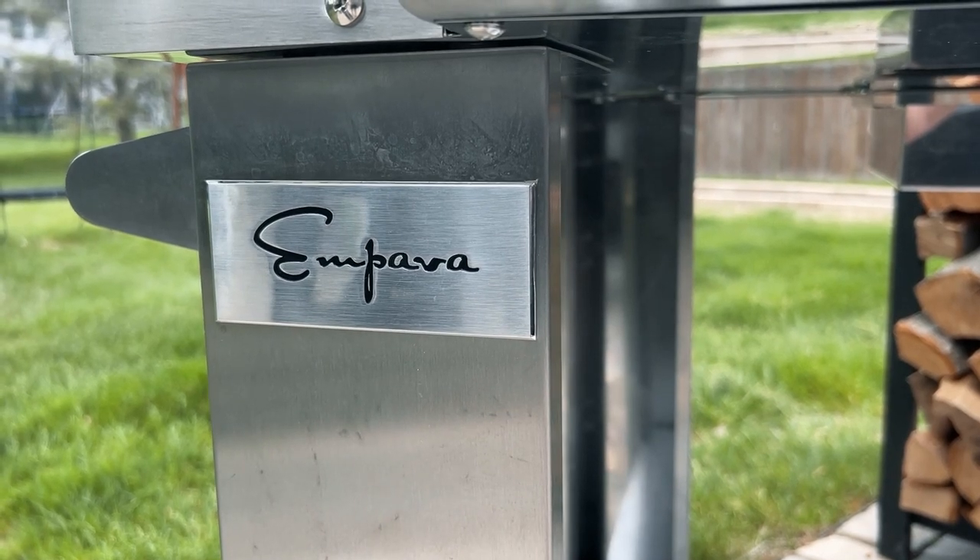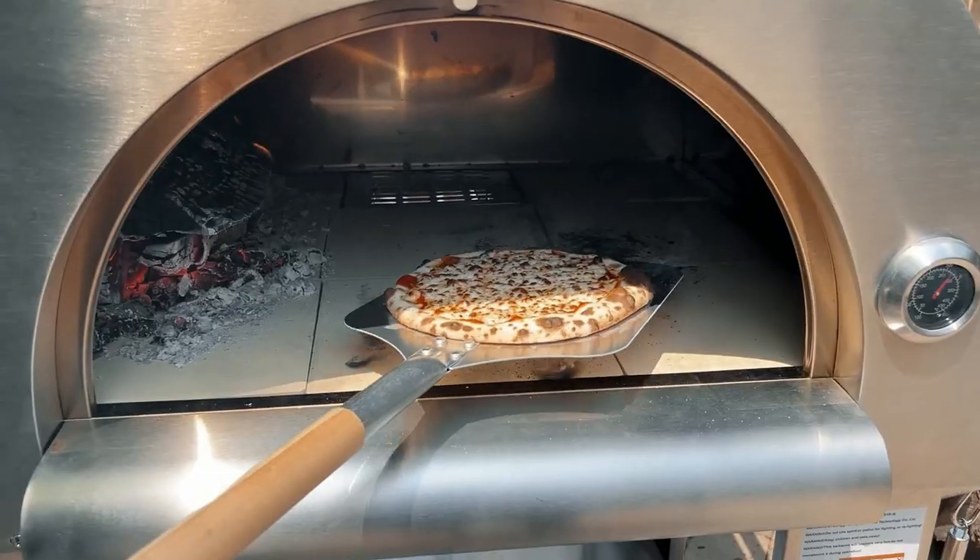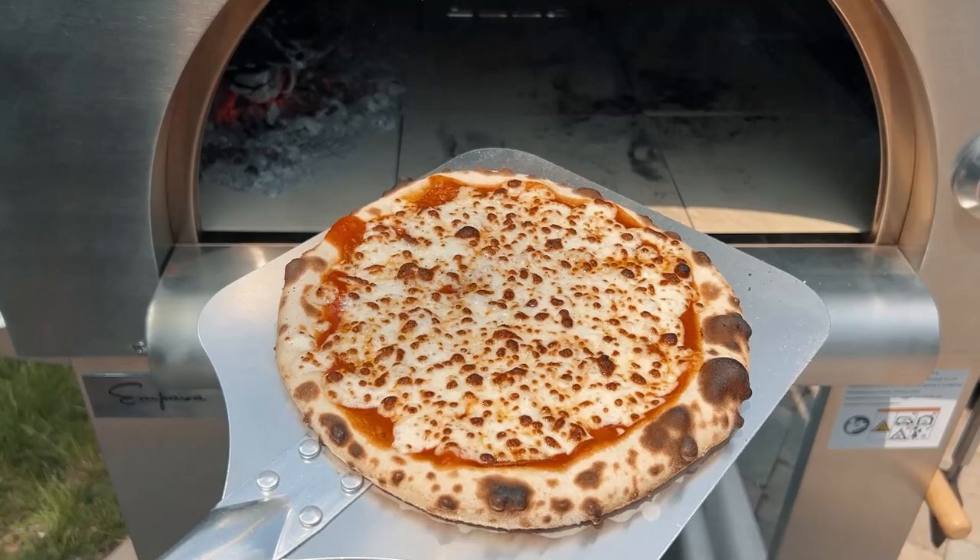Hey, David Gaffer from The Barbecue Lab here. I want to walk you through the Impava pizza oven that we unboxed a few months ago here on our channel. I want to walk you through it and show you what it's all about.